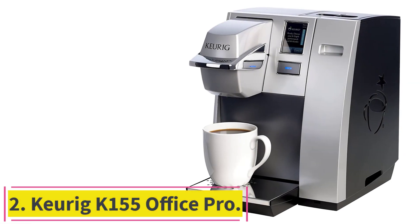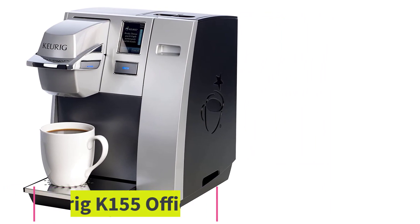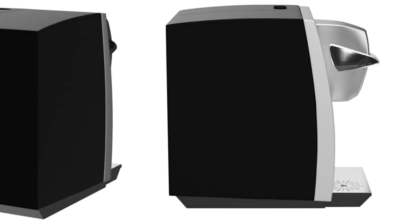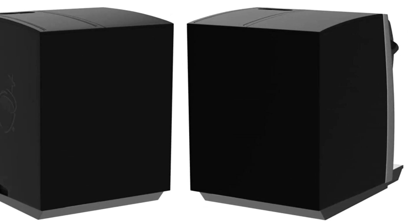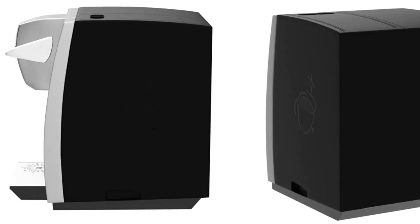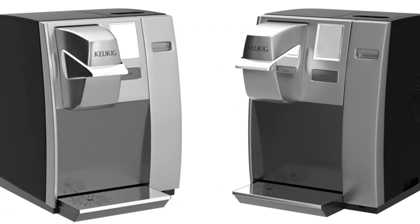Number 2: the Keurig K-155 Office Pro. Right out of the box, the K-155 Office Pro can be put to work, allowing you to enjoy a warm beverage quickly and with little fuss. There is no need for a pre-cleaning or a cycle through water, which allows you to make full use of your machine sooner.